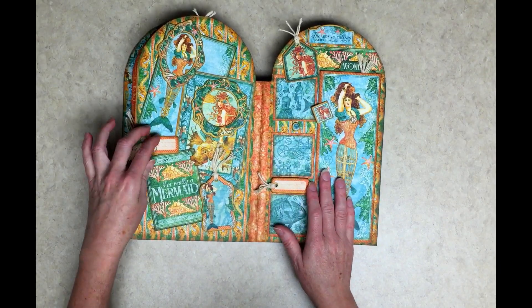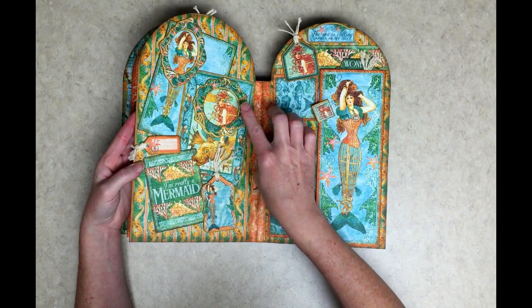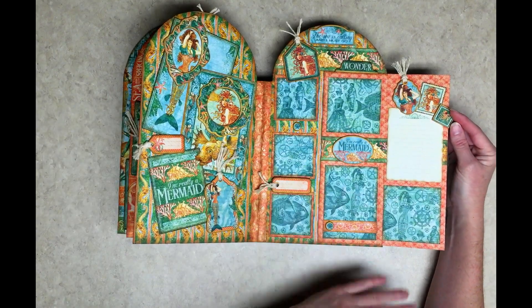This page I love — I love the mermaids. So I put the chipboard frames here to actually frame my mermaids.